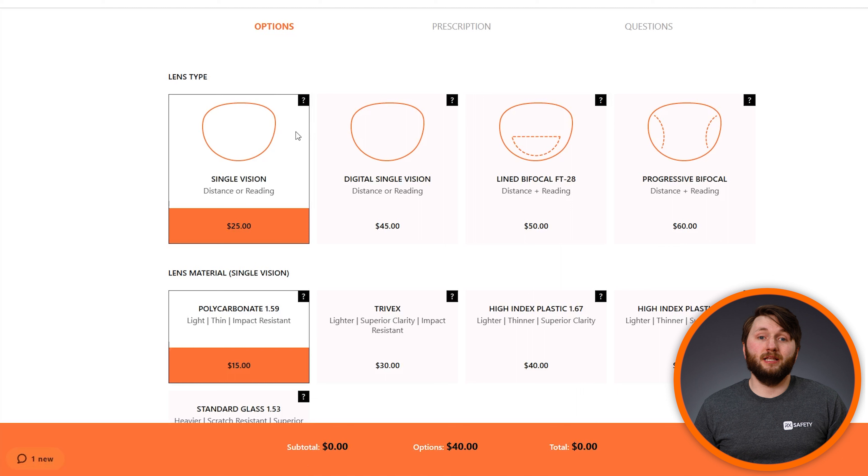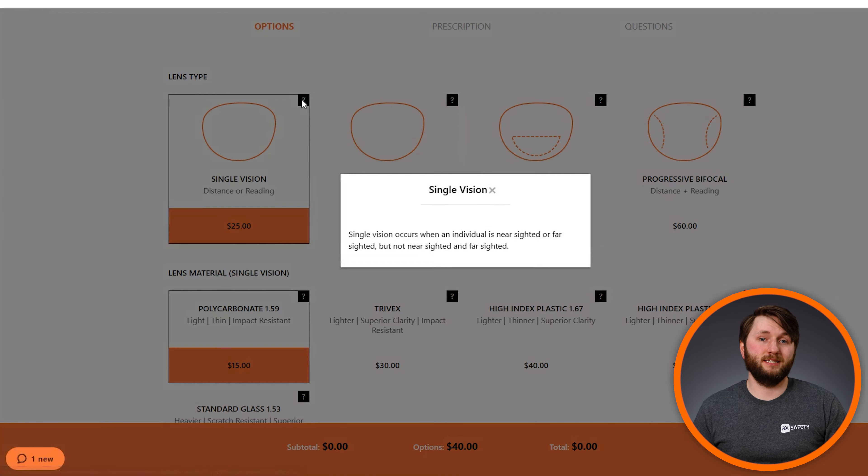Here you'll need to select Single Vision as your lens type, as this is the one that will allow you to customize your lenses individually.